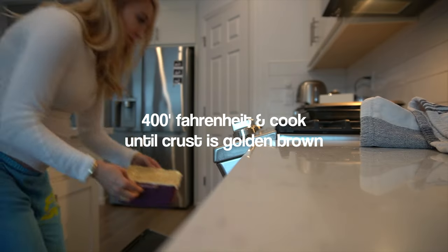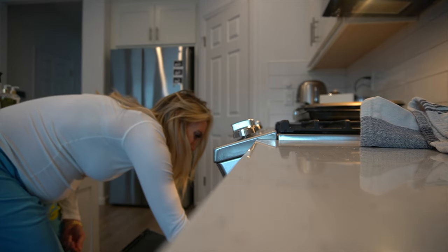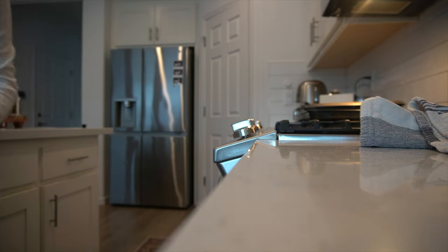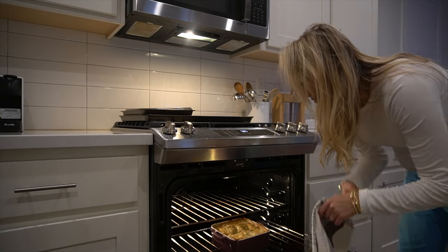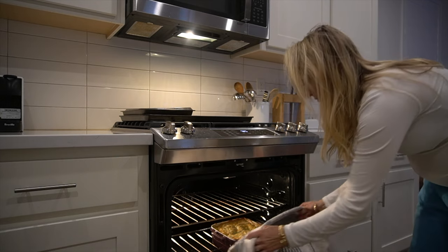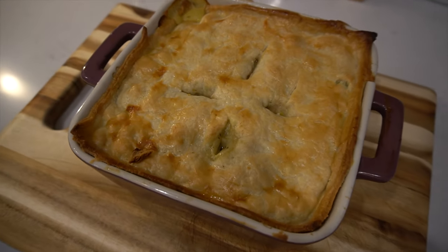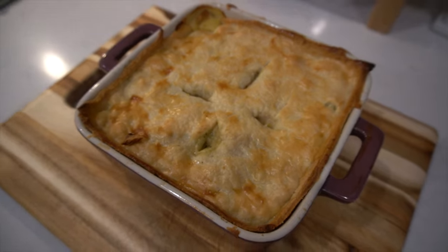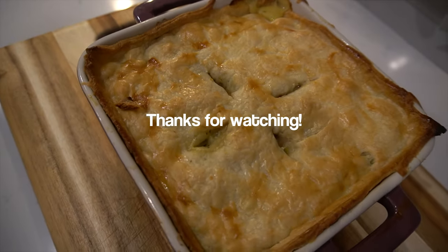Put it in a 400 degree oven and let it cook until the pie crust is done — because everything else is already cooked. Once the pie crust is golden brown, you are good to go. And it is so delicious. Look at this masterpiece. It's beautiful, it's so good. I hope you enjoy! Let me know if you make it in the comment section down below and what you think of this video. Have a great and wonderful week, you guys!